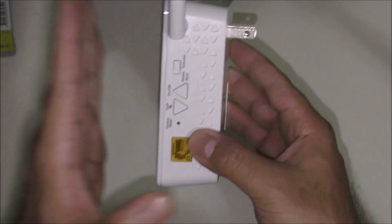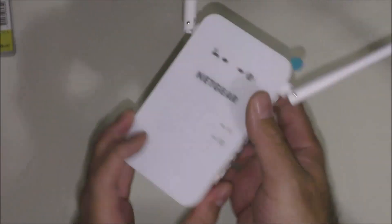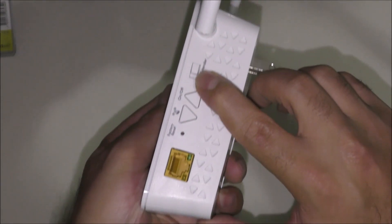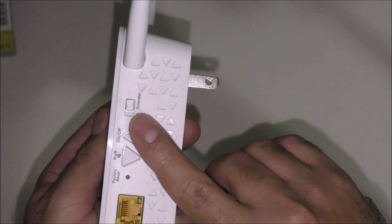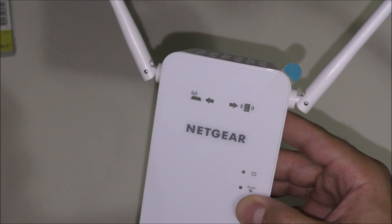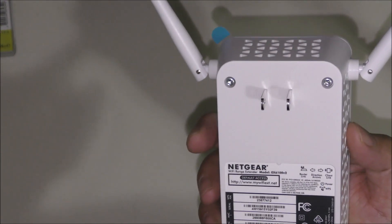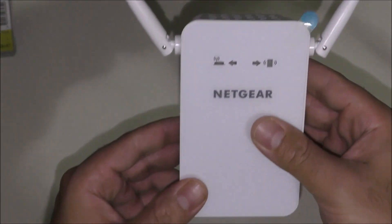The setup needs a computer and I will show you everything on the computer. Out of the box, all you have to do is make sure it's on the extender setting. When you plug it in and turn it on, you will see lights. I'm going to plug it in and show you what lights are supposed to be turned on on this device.